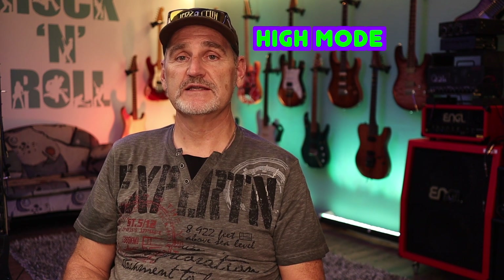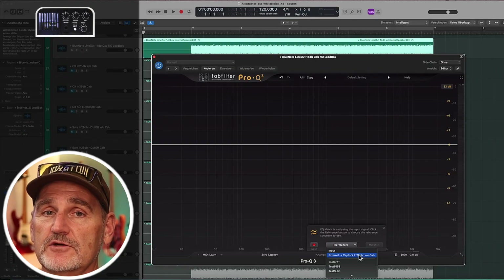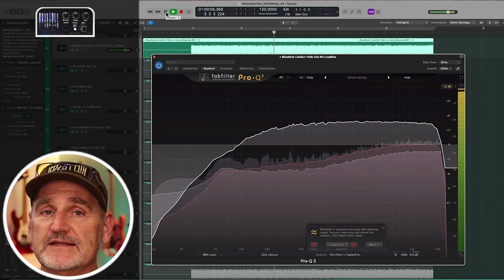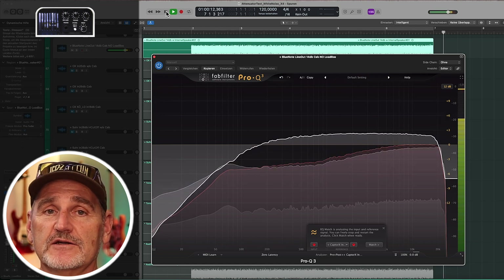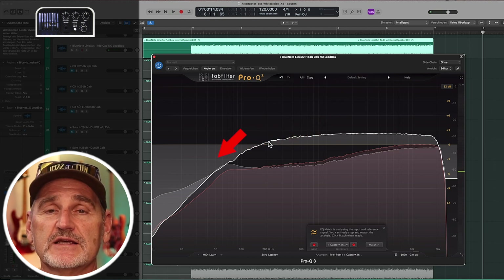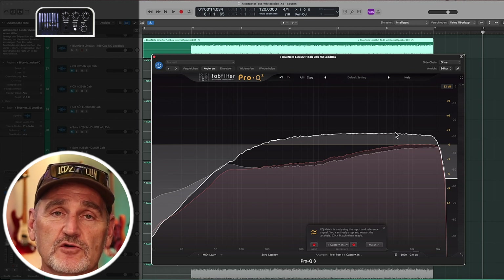For the Torpedo Captor X we do a comparison for the low mode only, because the high mode is not able to handle the power of the amp. There's a heavy high cut at around 16kHz — it's minus 2dB at 20kHz. The low cut starts at around 700Hz; at 60Hz it's minus 7dB. The middle section looks good.